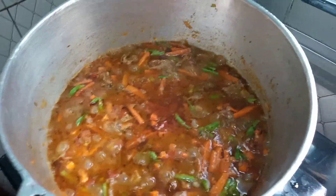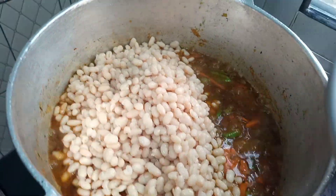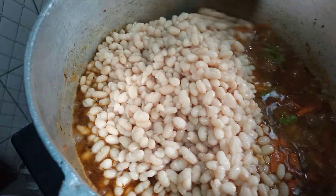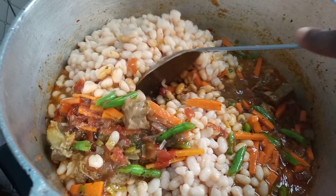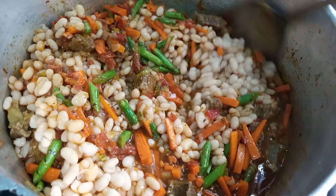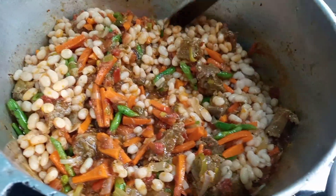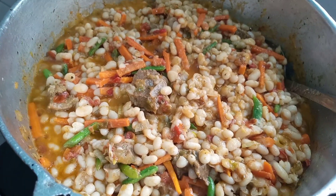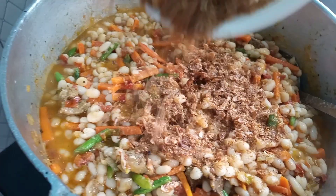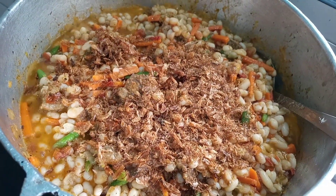Now we'll be adding in our beans, so I'm going to add this slowly. I'm going to stir this first before I add the next. Here we have our beans, so now I'm just going to go ahead and add in some crayfish, and we'll let this cook for about three minutes more.